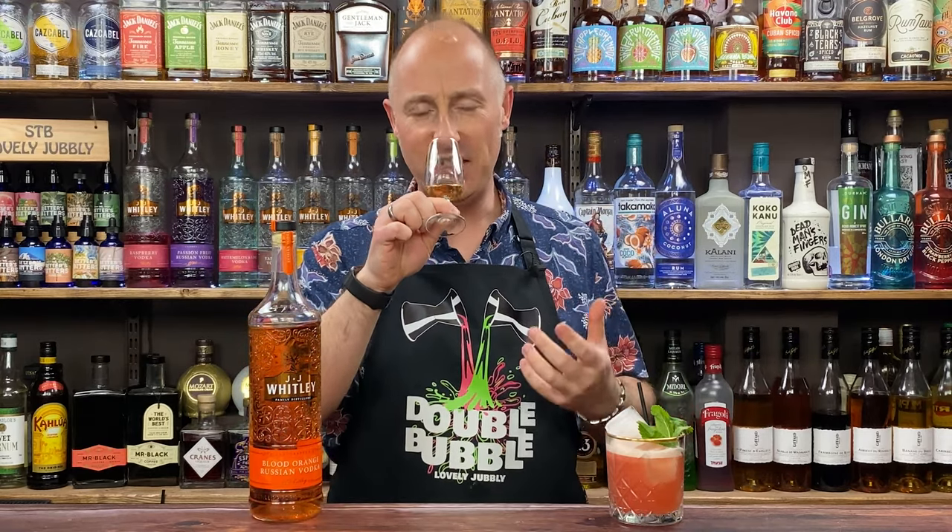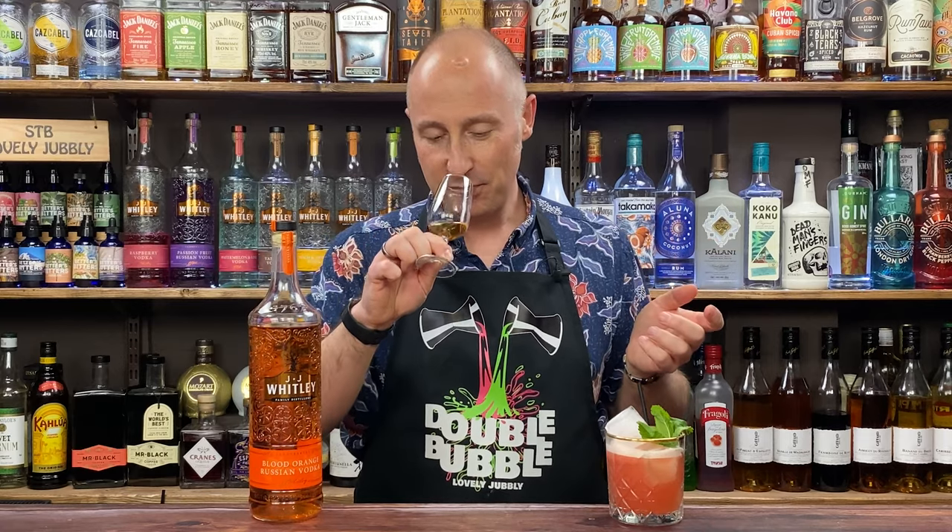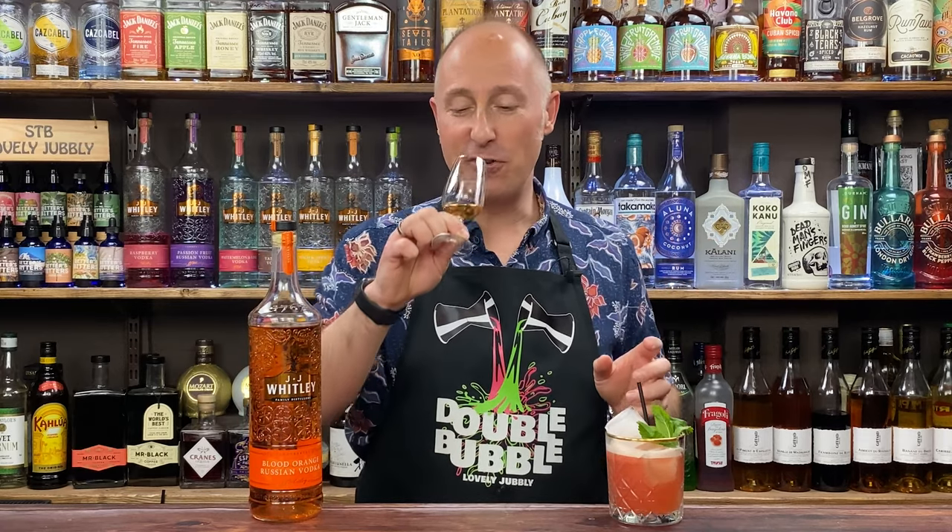On the nose, proper vibrant hints of orange, obviously. I'm not overly convinced it's blood orange specifically, but then I haven't smelt a blood orange for a year — I haven't been able to get them for God knows how long. Definitely massive orange notes there.